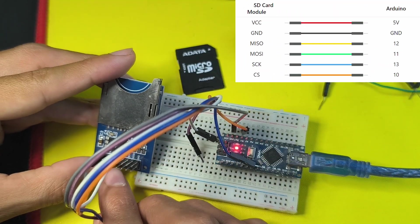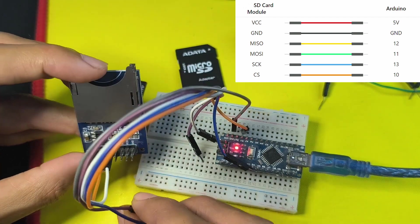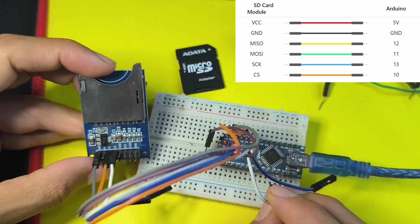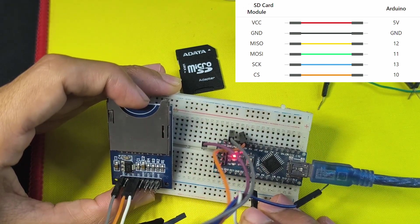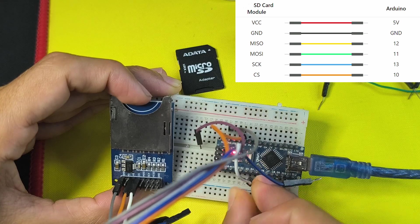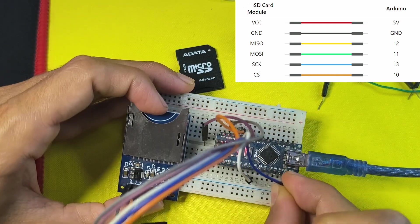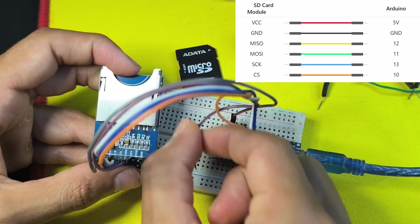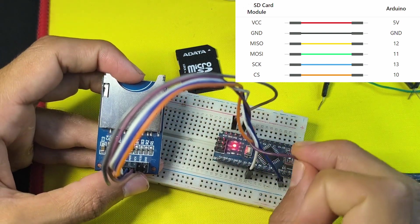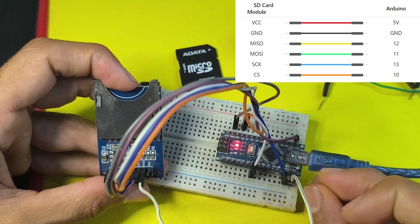Next we have the CS pin, or chip select pin — I'm going to connect it to pin number 4. The next pin goes to pin number 11. After that we have the SCK, which goes to pin number 13, and the last one goes to pin number 12.